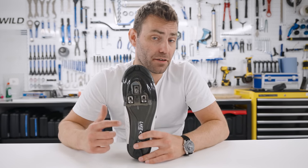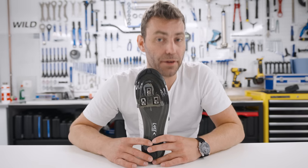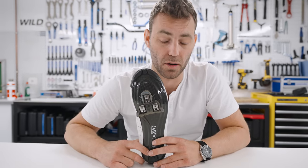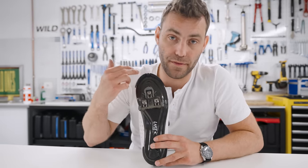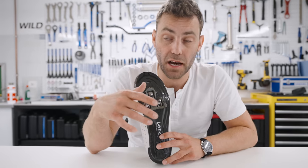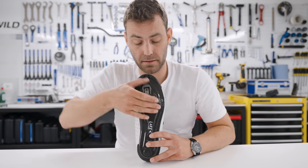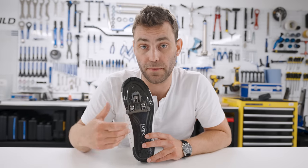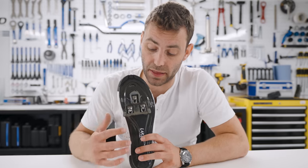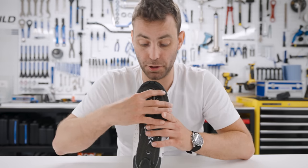Some talk about aligning the center of the pedal axle and the center of the cleat with the ball of the foot — that's outdated advice that will get you foot problems, knee problems, and probably saddle issues too. A really good hack is to take the cleat as far back on the shoe as it'll go. We're trying to get the pressure away from the toes, which typically results in less tension through the forefoot. It can relieve pins and needles and numb feet, and also relieve symptoms such as knee pain. Note that if you move your cleat further back, you're increasing your effective saddle height, so knock the saddle down by five or ten millimeters at the same time.